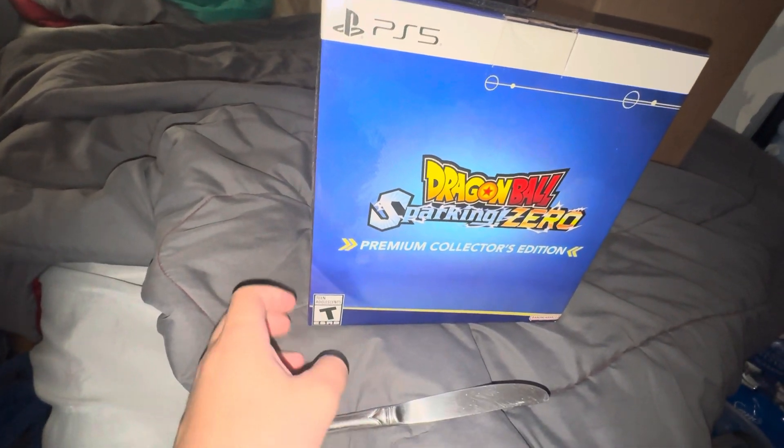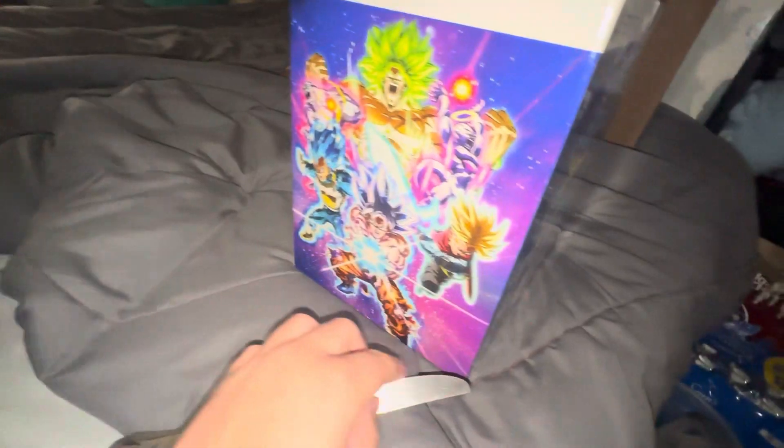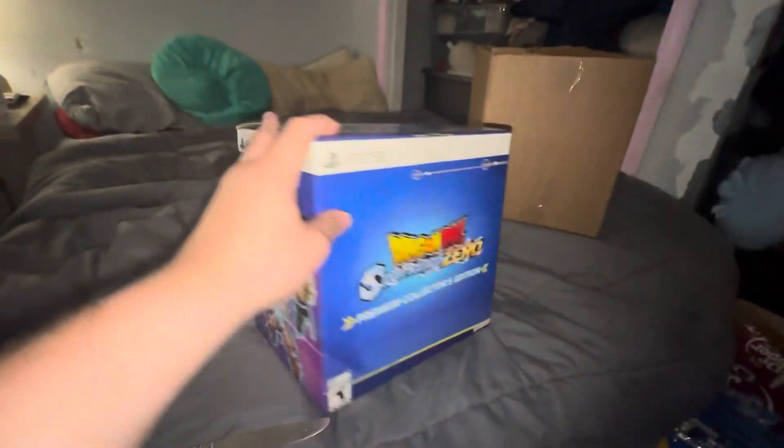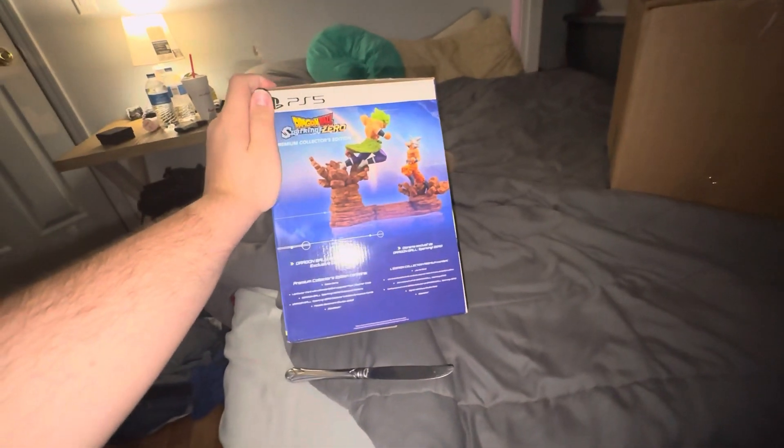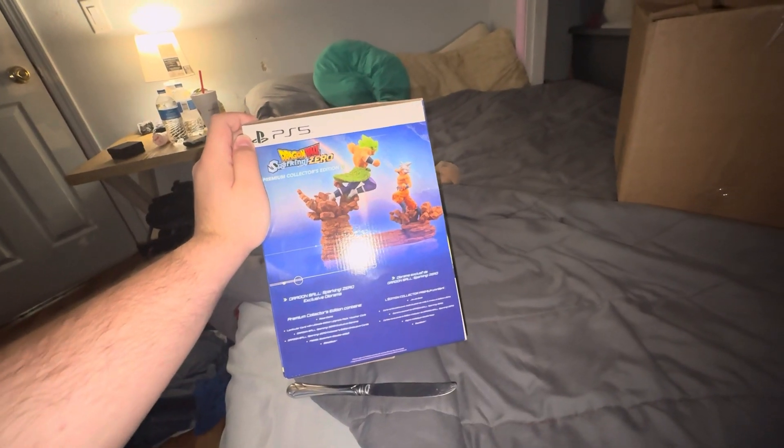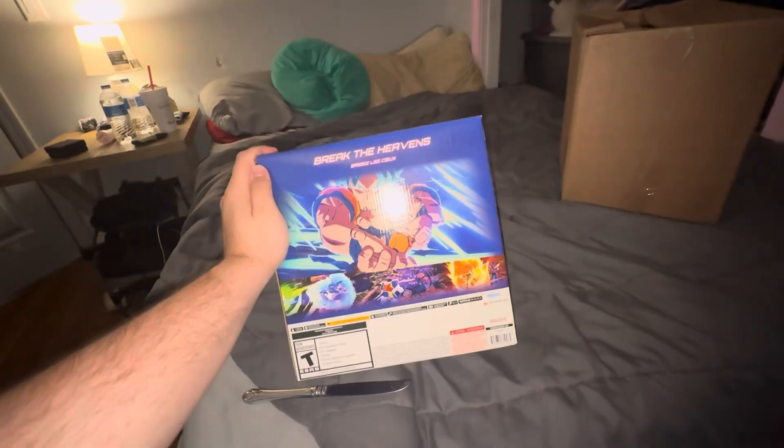Hello everyone, this is me, SpiderToby here, welcome to a new video. Today we've got the Dragon Ball Sparking Zero Premium Collector's Edition. I pre-ordered this back in June, and it just came in today, on launch day.